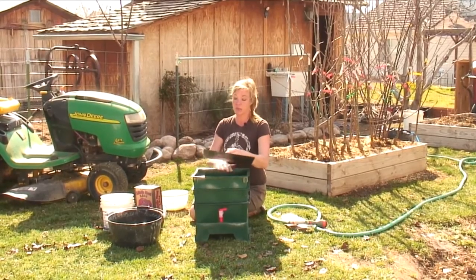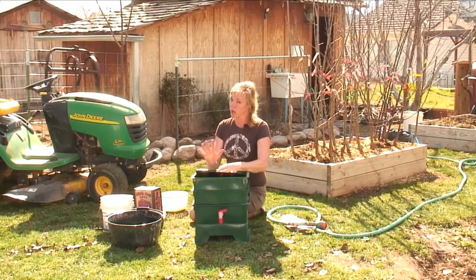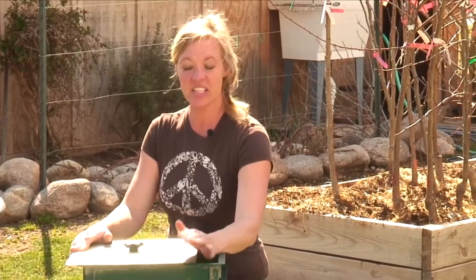Just remember, keep everything up on top, keep it moist but not too wet because you don't want to drown them. That's all there is to getting your earthworm composting bin started.